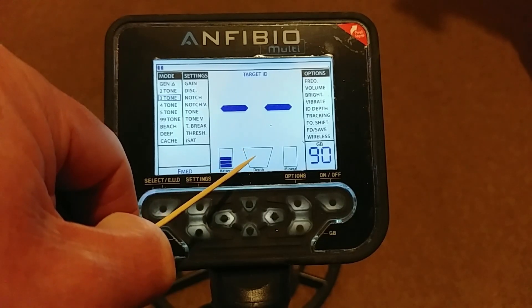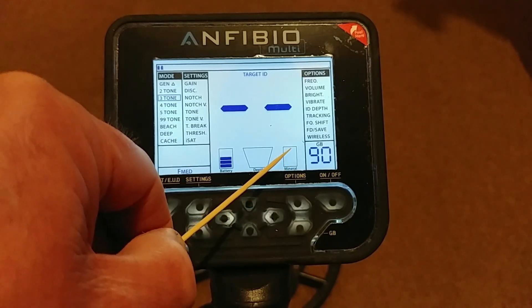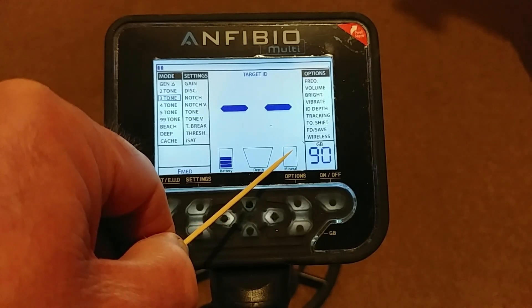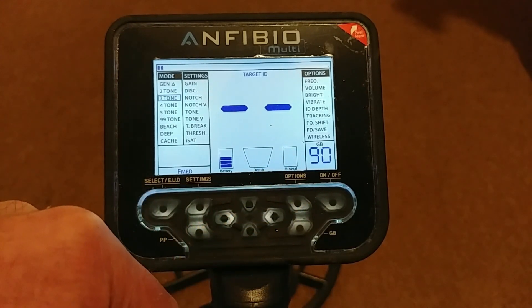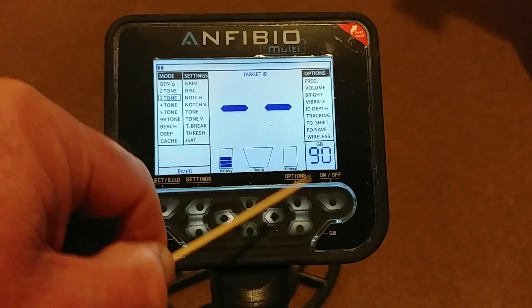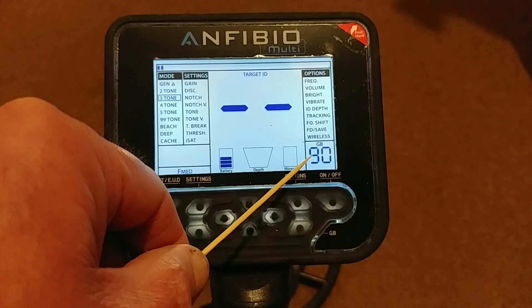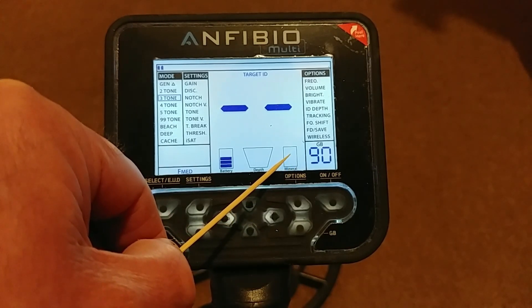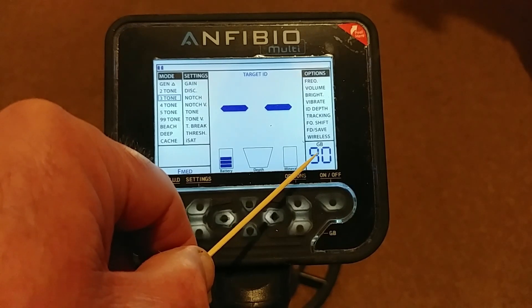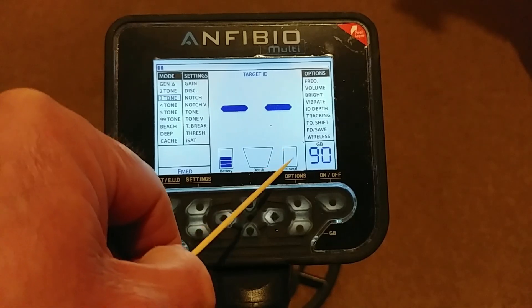Then you've got your Mineral Bar. If this is going up with lots of bars showing, you know you may have mineralization in your ground and need to consider that. If it stays low, don't worry about it. If it does start going high and your machine seems a little unstable, that's the time to start playing around with the ground balance in earnest, because you've got difficult soil. It's essentially a bad-soil/mineral-soil indicator.